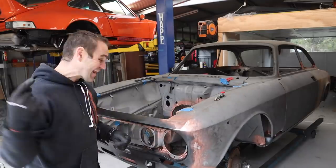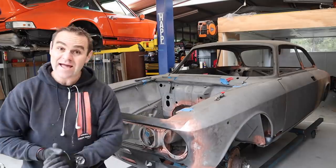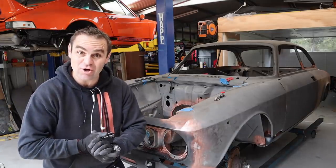Hey guys, welcome back to Home Built. Last week you saw me finish off the tunnel and firm up the centre of the car, so now we can actually start looking at putting a steering column in.